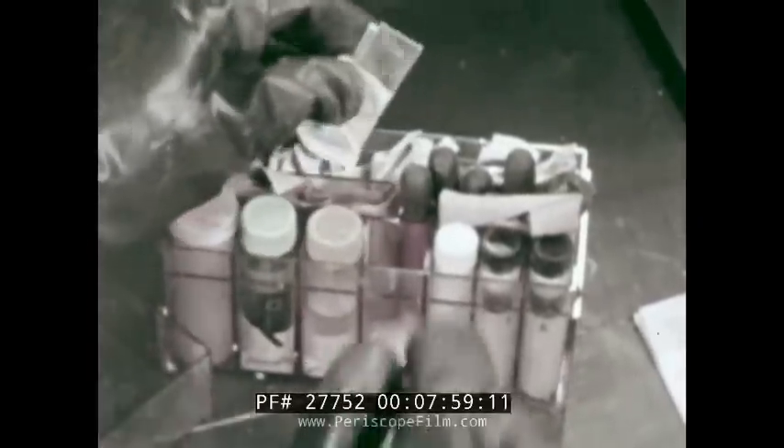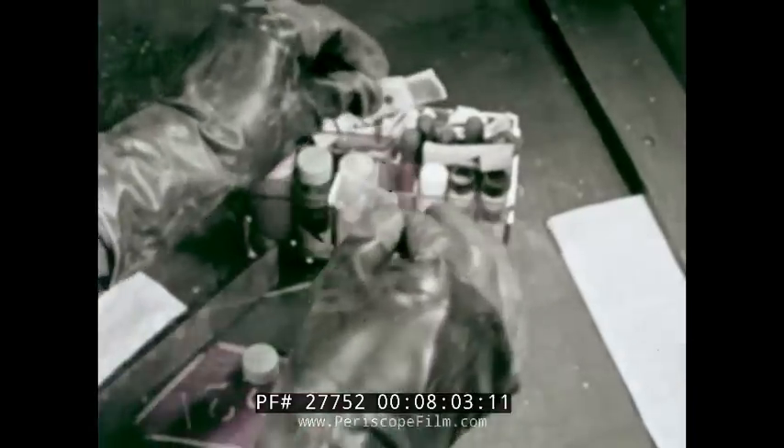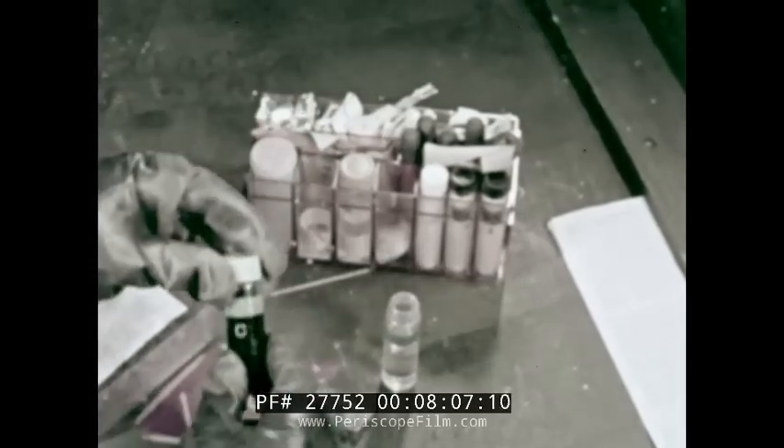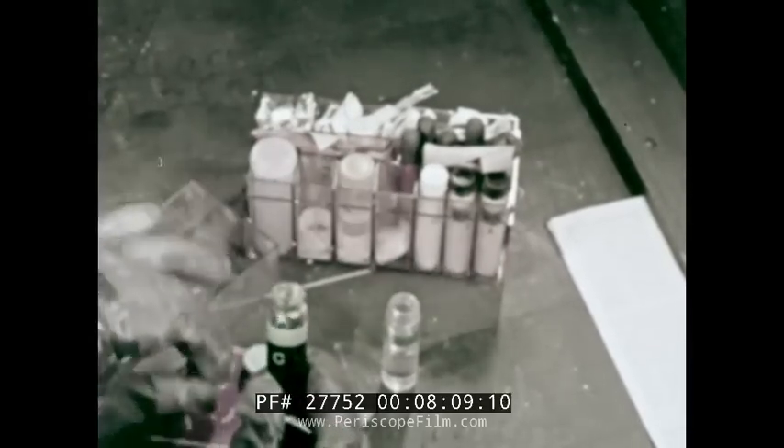Again, however, you must confirm the results by checking the test papers themselves for contamination. When you've completed the mustards check, proceed to the next test, whether mustards contamination of the surfaces is confirmed or not.